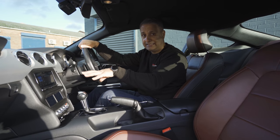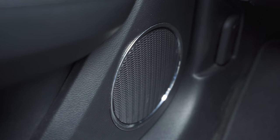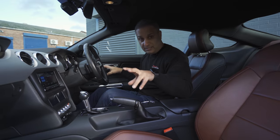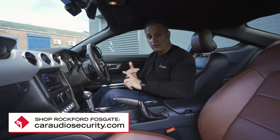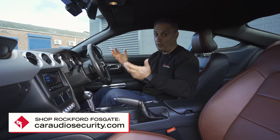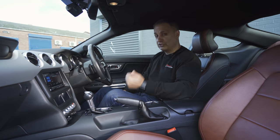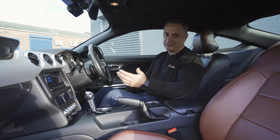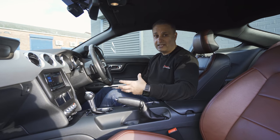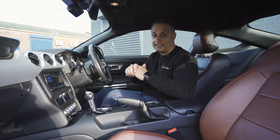We'll get Purav in the car and he can explain the stereo shortly. Speakers-wise, we've removed the original speakers and replaced them in the same stock positions with Rockford Fosgate. In the front we've got T4 6½-inch components — top of the range. In the rear, in the stock location on the rear shelf, we've got T2 6½-inch components. It makes a massive difference to the listening experience inside the cabin — a lot more depth and a lot more clarity.